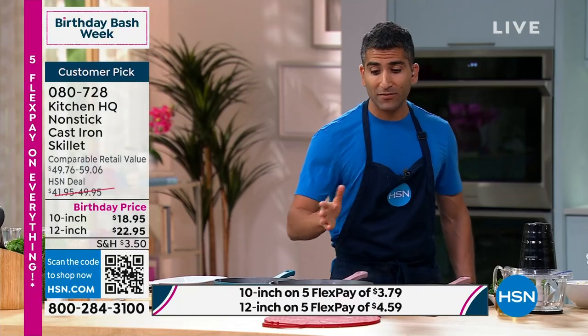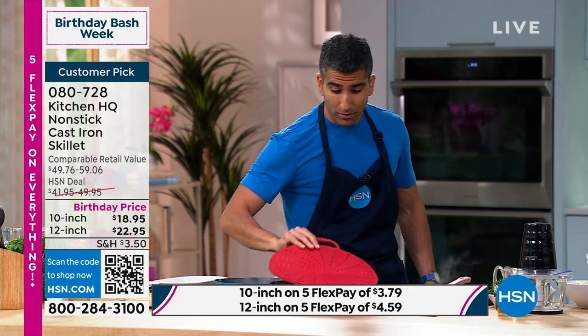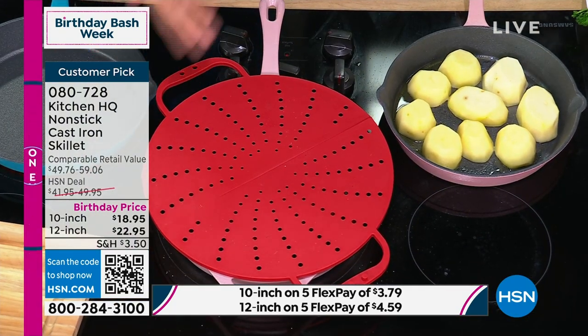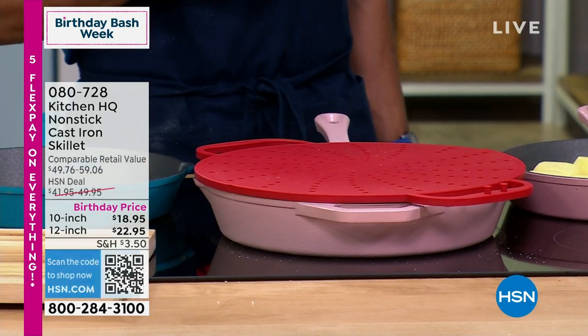As this sears away, we have this amazing splatter guard from Kitchen HQ, and I'm gonna tell you why I love it. Number one, it's made out of silicone, so it's heat proof up to 450. All those splatters won't go on your stovetop, which is a pain to clean, and it won't go on your apron either.